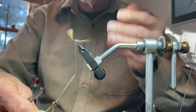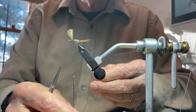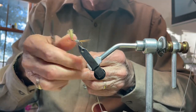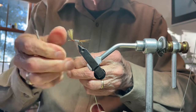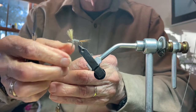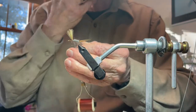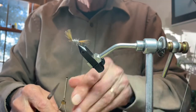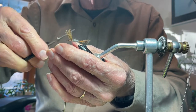I've only gone partway forward, so I'm going to add some more dubbing to the thread and dub the rest of the abdomen. I will stop that just right behind the wing, leaving a little space there to tie in my hackle collar. Now I have the abdomen dubbed, and I'll just clip off a few little fibers that I'm not happy about.